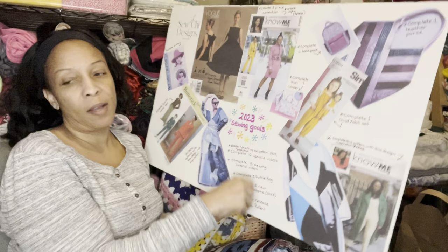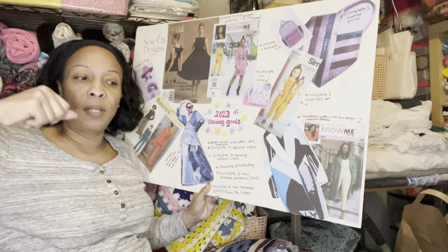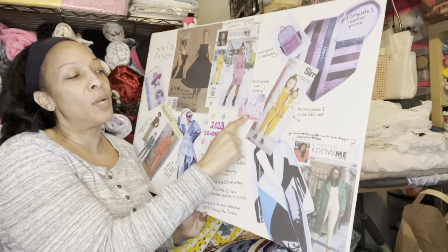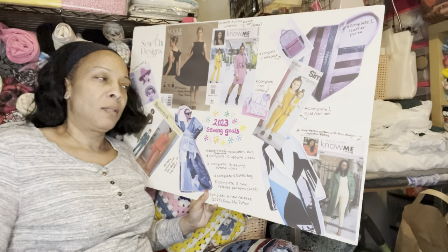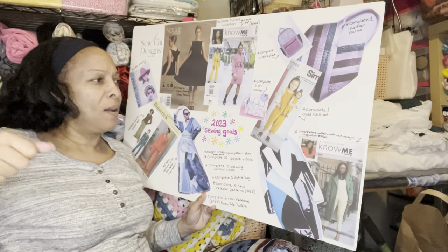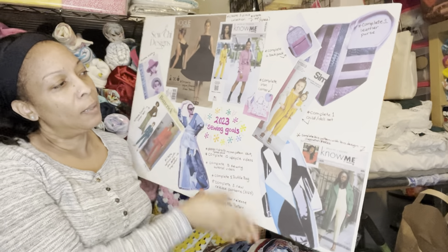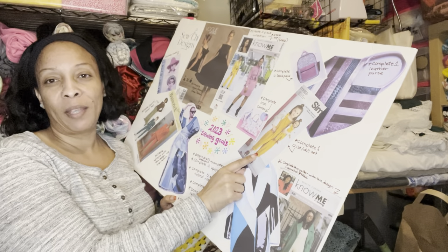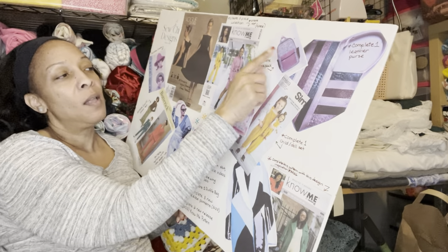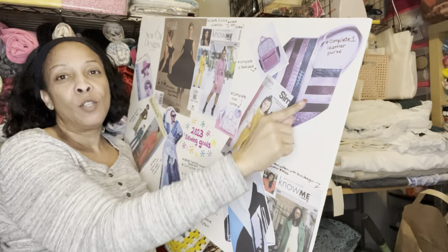I did a pattern review on this pattern — it's a carrier for your iron. I got an Oliso and I want to create this carrier because when I go out of town I like to have my iron with me, so if I take the Oliso I want a carrying case. I also have this pattern with a little girl and her dog — I plan on making it for my granddaughter. And I have a backpack on my goal board because I want to make a backpack this year.